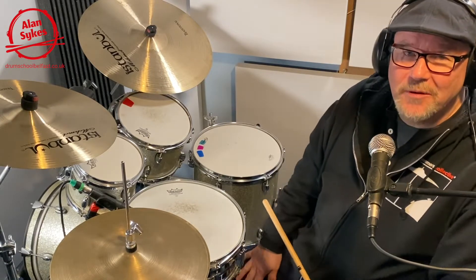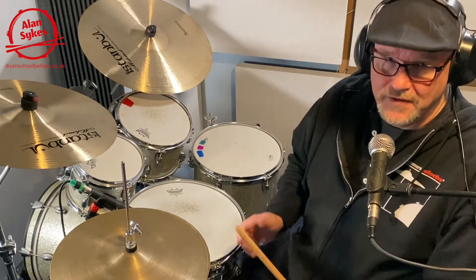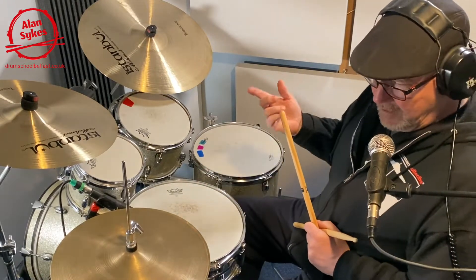Hello Drum School and Drummer friends, it's Alan here, hope everybody's keeping well. 12 Essential Short Shuffles number 11. Remember that there's an introductory video that goes with this set and I would recommend that you have a look at that if you haven't already done so. But for now, number 11.